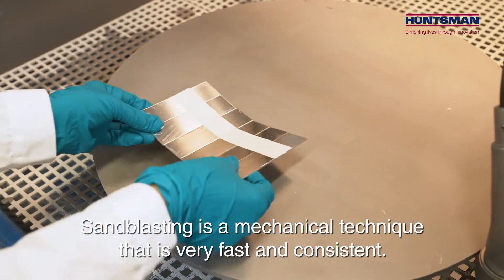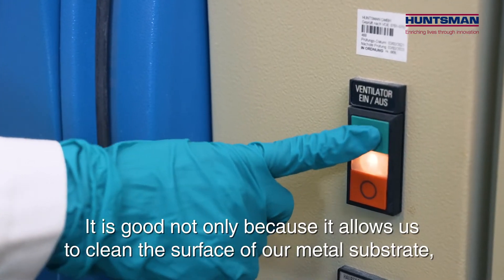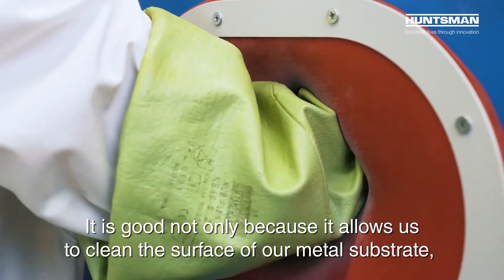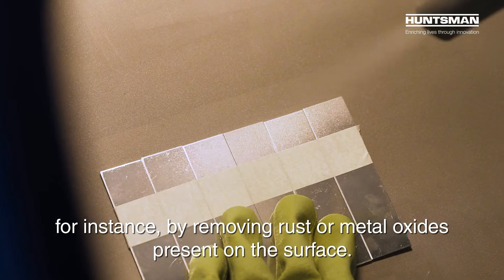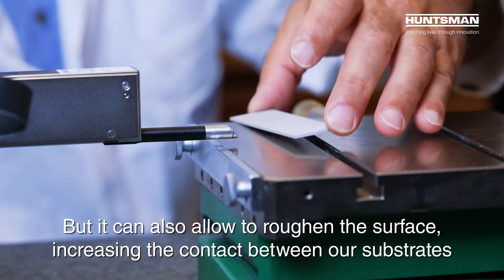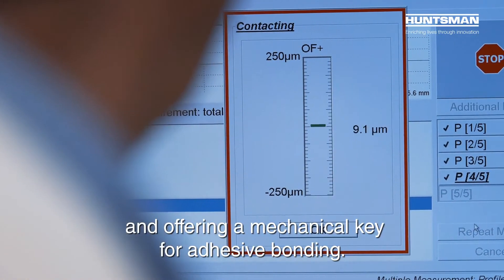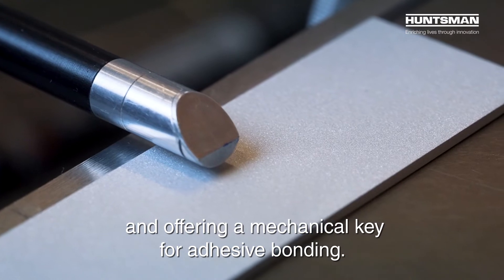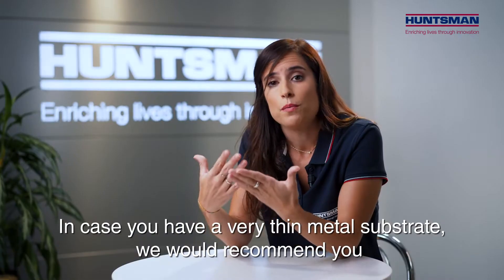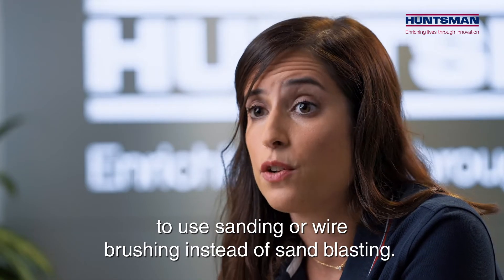Sandblasting is a mechanical technique that is very fast and consistent. It is good not only because it allows us to clean the surface of our metal substrate — for instance by removing rust or metal oxides present on the surface — but it can also roughen the surface, increasing the contact between our substrates and offering a mechanical key for adhesive bonding. In case you have a very thin metal substrate, we would recommend you to use sanding or wire brushing instead of sandblasting.